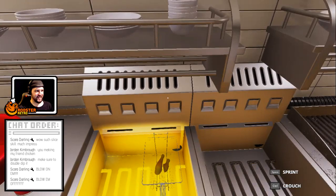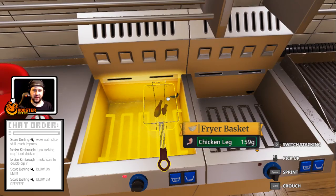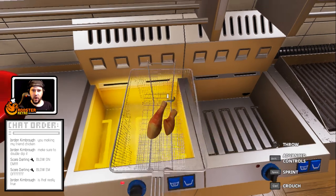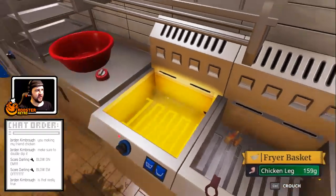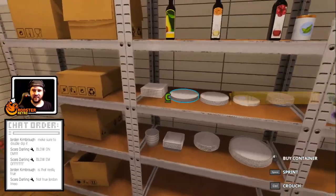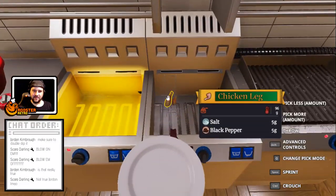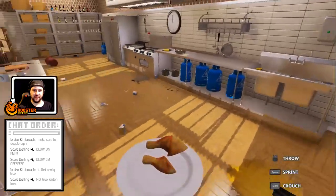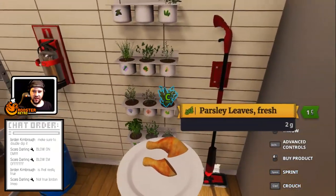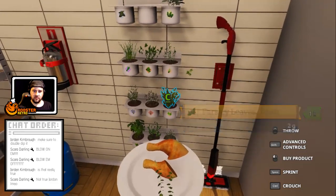I'll garnish your meal as well. Nice fried chicken - let me get this out. I'm gonna garnish it with a nice little piece or two of oregano and parsley. There you go, Mr. Jordan! Let's get that in the light. There we go.